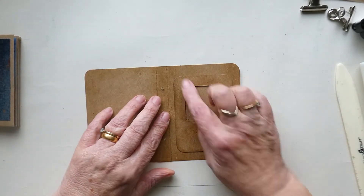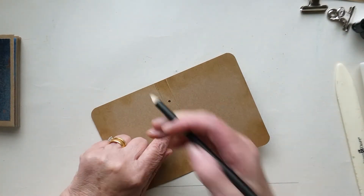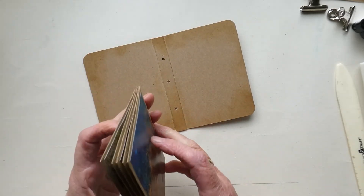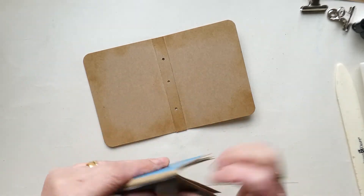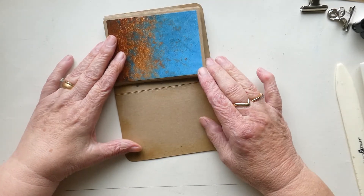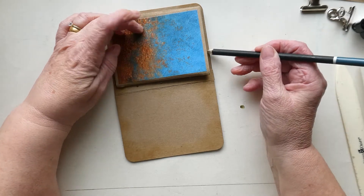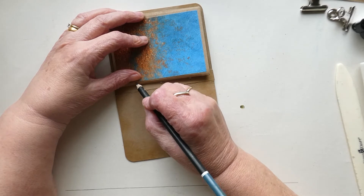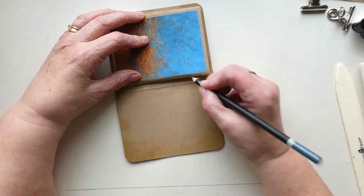Just making sure you know where the top is — I'm going to draw a little 'T' there to remind myself that's the top hole. Then I'm going to get my envelope book and just measure, making sure I've got a little lip on each side, and put a little mark of where we're going to want to sew it in.